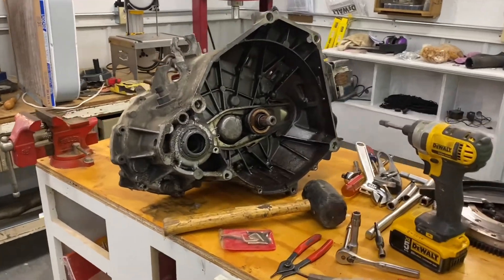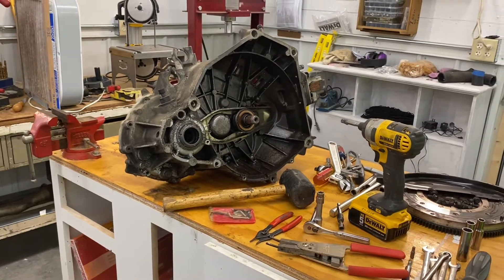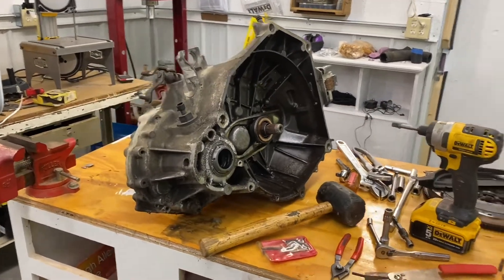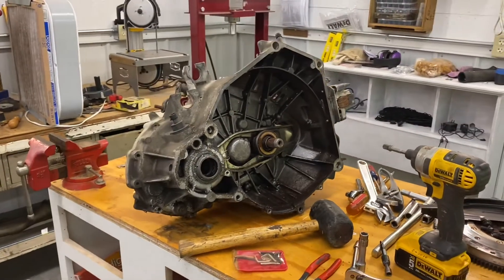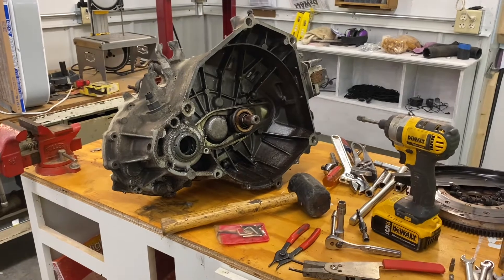How's everybody doing today? We're gonna take apart the manual transmission out of this Saturn. I got some bad news — trying to find parts and a kit, I talked to a supplier and they said some of these parts are not made anymore and kits are on back order. So I decided not to wait and I'll just tear it down and see what parts I actually need.